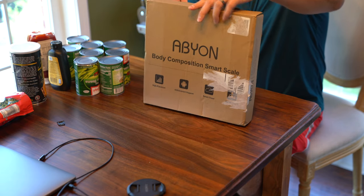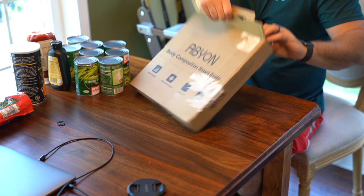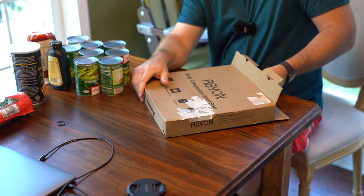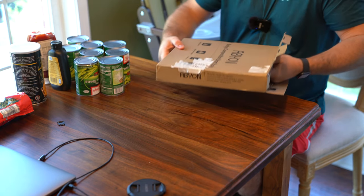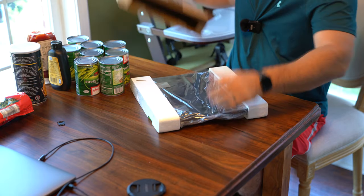I did a lot of research, and this is the smart scale I found to be the best price and the best feature set. So let me show you what's in the box.